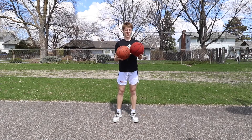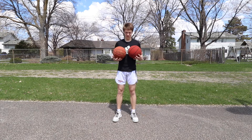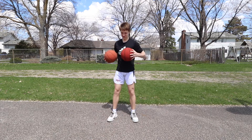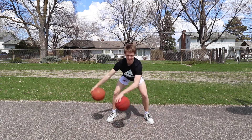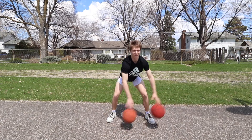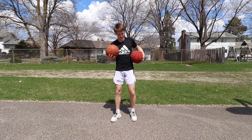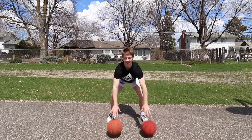We're gonna get a little more advanced with this next one. We're gonna go side to side — balls together — left, right, left, right, about waist height. Next one we're gonna do side to side but we're gonna go opposite — so in, out, in, out. Try not to let those balls hit each other in the middle.